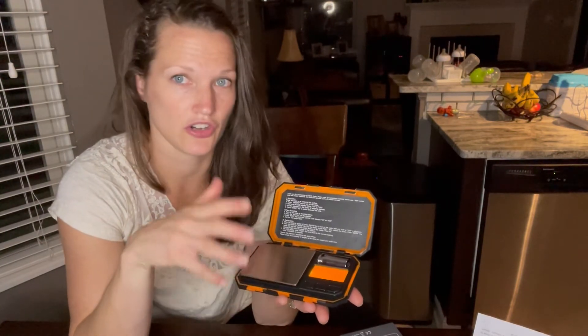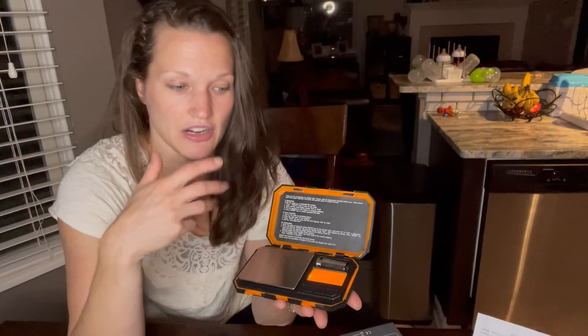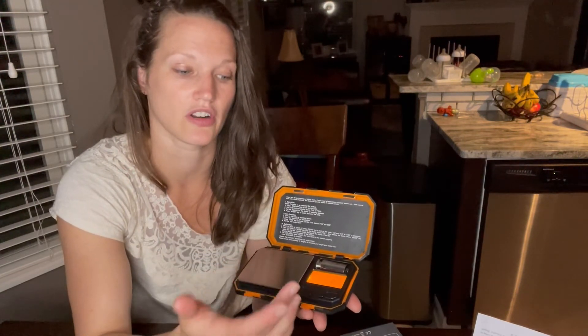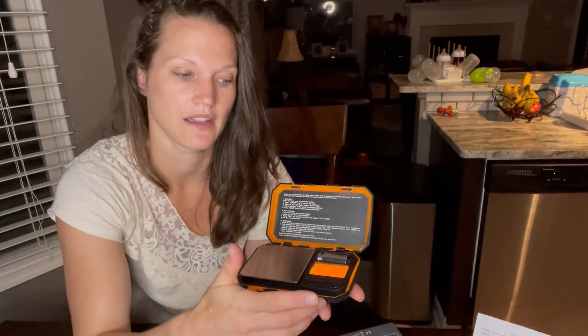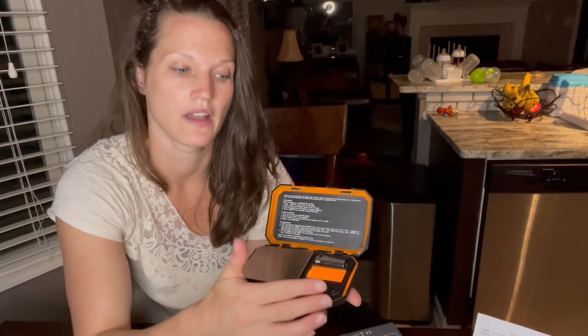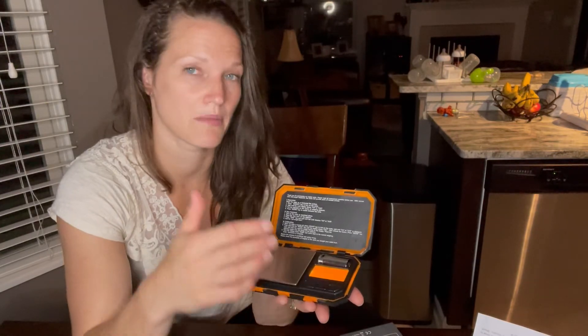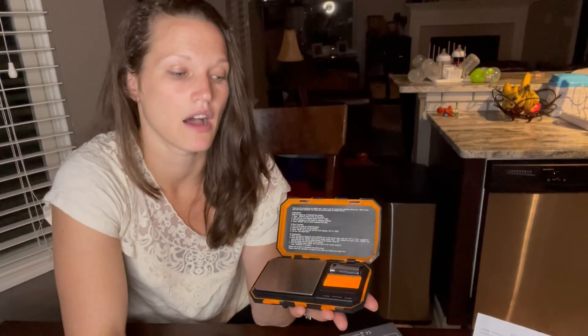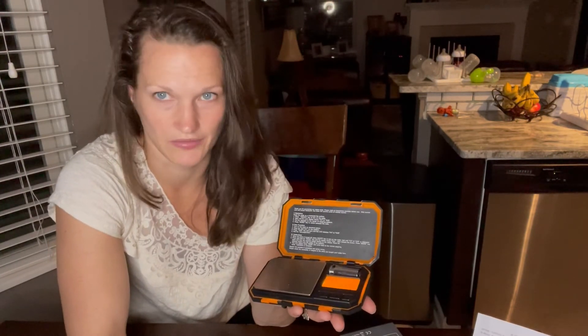If you have this on and you're not using it for 180 seconds, it's automatically going to turn off to save the battery life. You can also turn it off manually. If you need to zero something out, press the tare button and it will zero it all out. The mode button gives you the ability to jump between different units — ounces, grams, things like that. If you hold it down, it gives you the ability to calibrate the scale and make sure everything is correct.